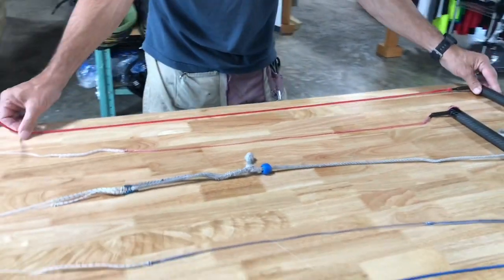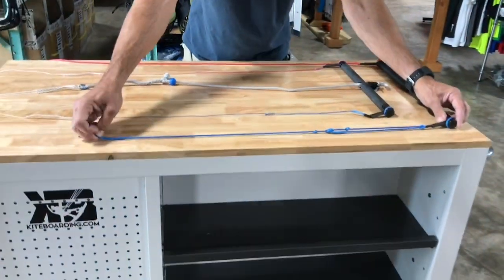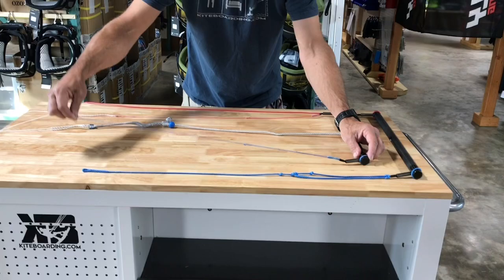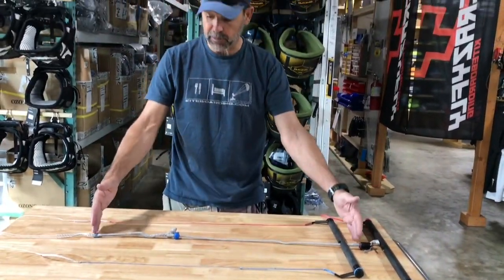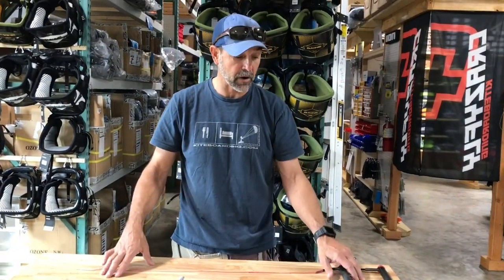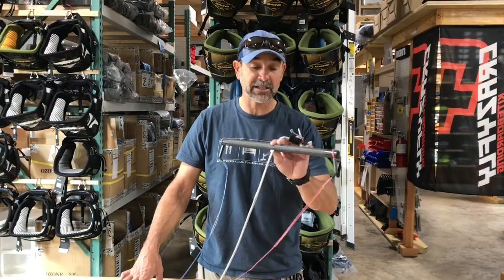This standard leader will come with adhesive shrink tubing for the end, which can be placed on once you figure out where you want your knots and cut off what you don't need. So that's a standard leader — you've got the adjustable leader standard, and then you've got a micro adjustable. Those are your three options, and that's how you measure out your system and tell me what you need for your bar. That's Jeff Howard here at PKS and kiteboarding.com with the KISS bar ultralight system — let us know what you need.